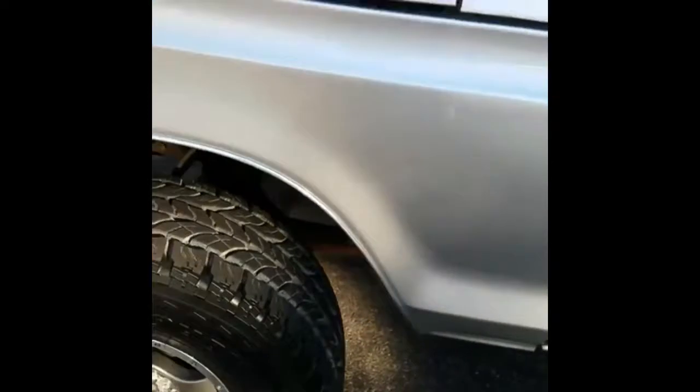The four-wheel drive system works. The paint is nice, but it does have some flaws — like this.